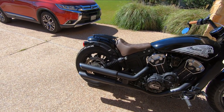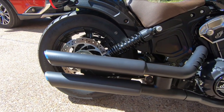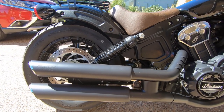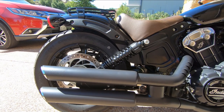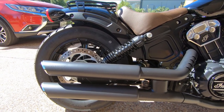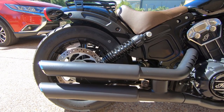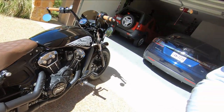We're going to talk about Vance and Hines, and specifically this exhaust — the Vance and Hines slash cut three-inch. I'll share my thoughts on them and we'll do a little bit of a sound test so everybody can hear them.